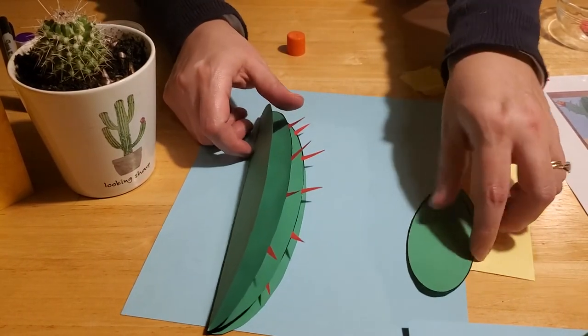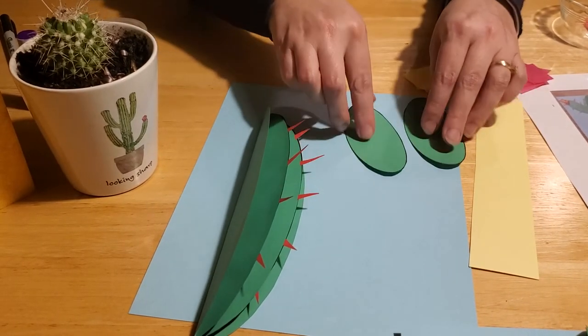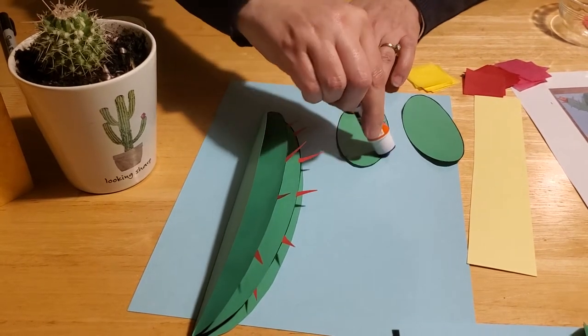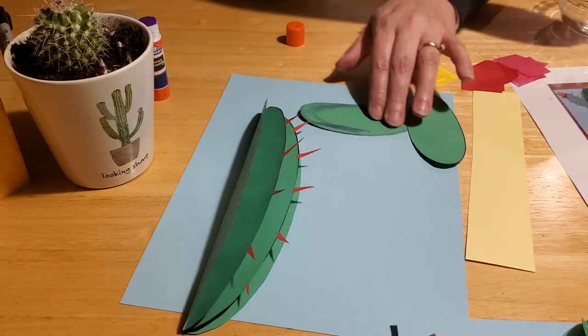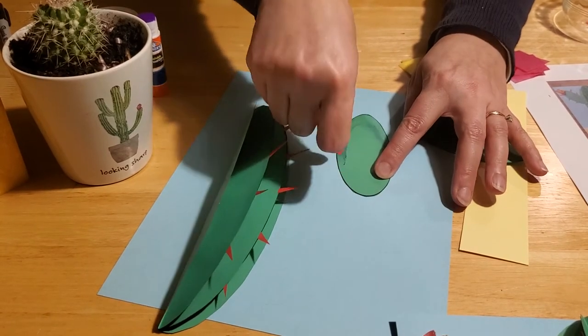The next step is to take your cactus arms, turn them upside down, and glue some spines along the edges of these as well. I did mine just towards the top area so that it can still stick to the sides and bottom of the main cactus.